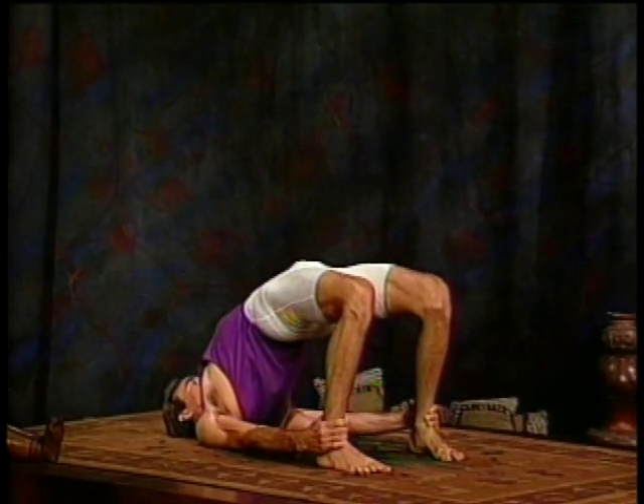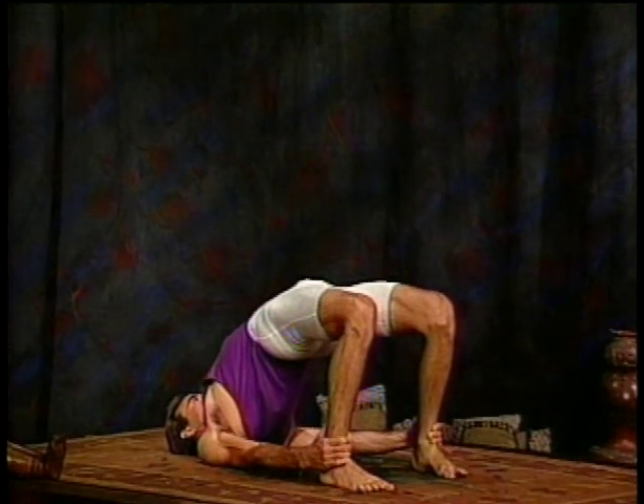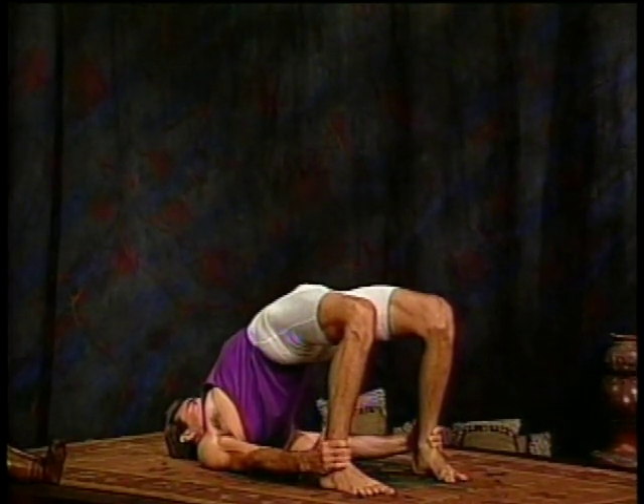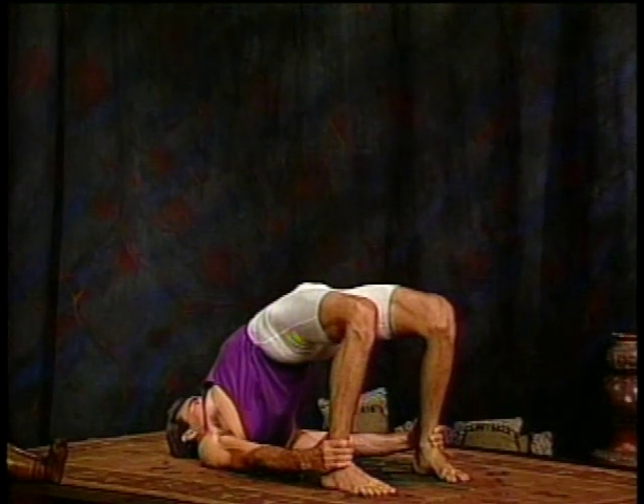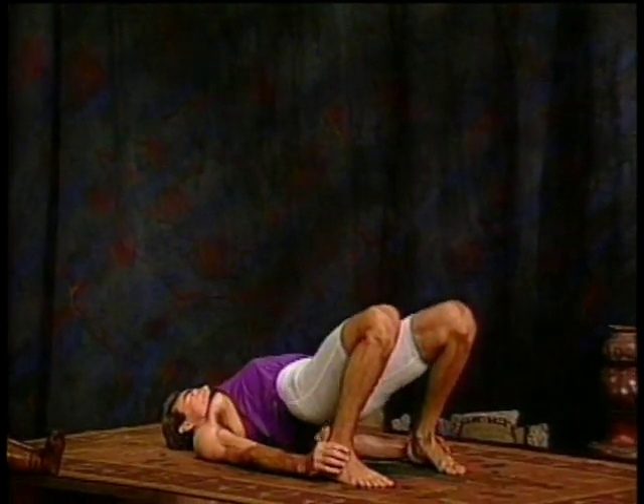The breath is full. Three, and four, keep both feet flat on the floor, and five. Exhale, come down. That was a little preparation for a back bend.